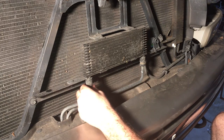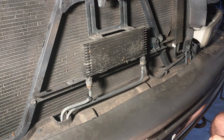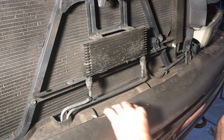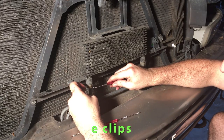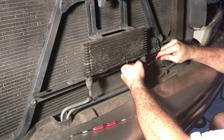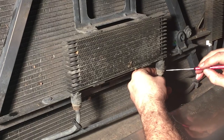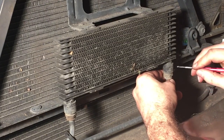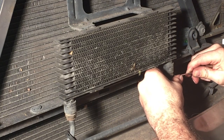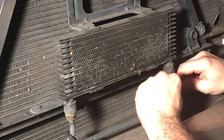So the transcooler — pull these little plastic clips away. They expose transmission line C-clips right here. With a pick they're not too terrible. There goes one side.